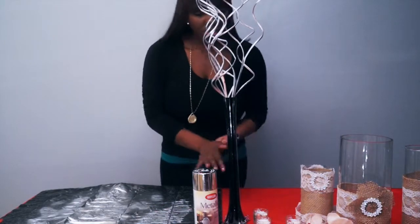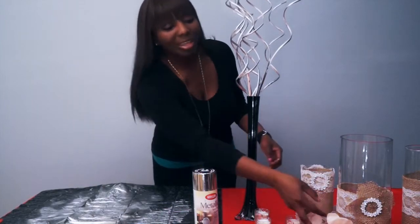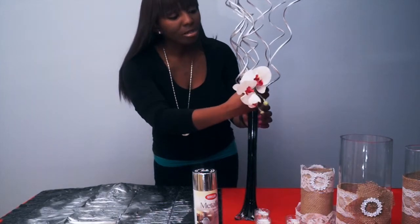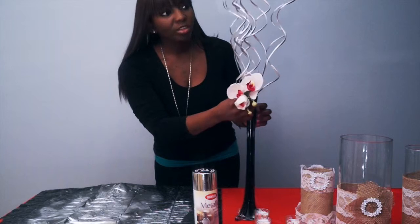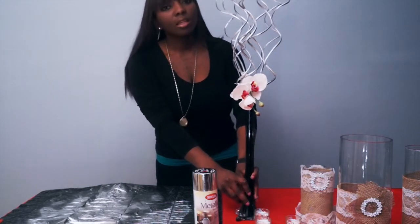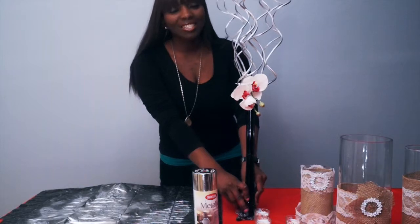I'm going to go ahead and garnish that with an orchid. You don't always have to use a bunch of flowers. If you're on a limited budget, you can use branches, use something cheaper, and still have your table settings looking fabulous.